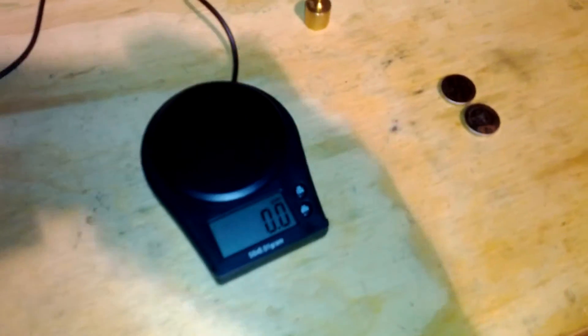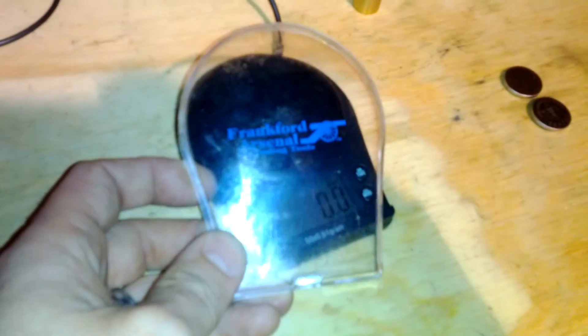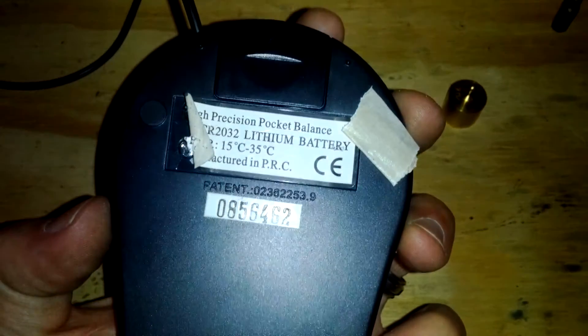Thanks for watching. This is a — let's see if you can see it here — Frankfort Arsenal. I'm going to turn the scale off. The model number of the scale is the CR...